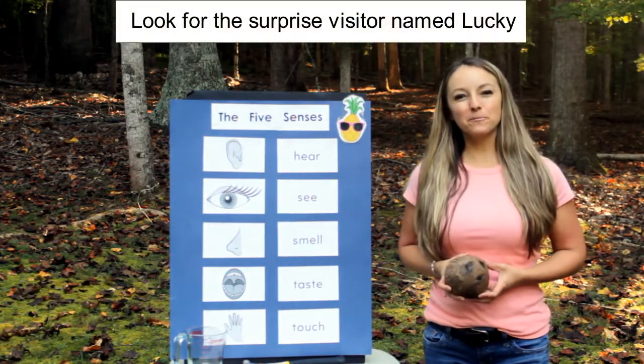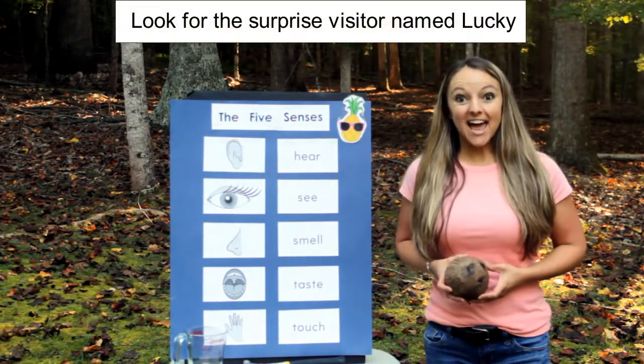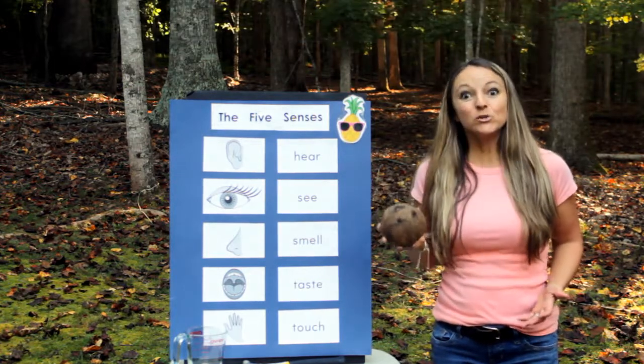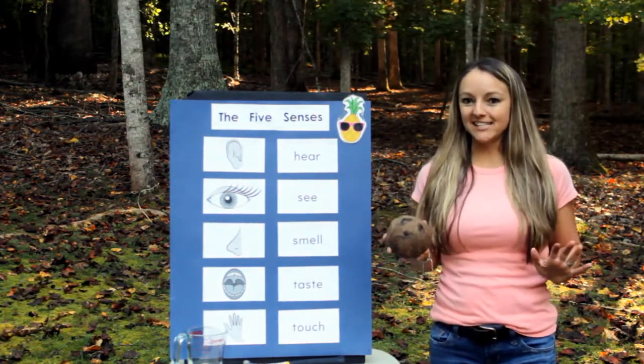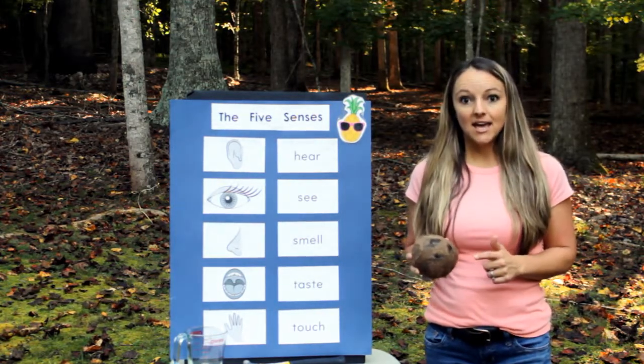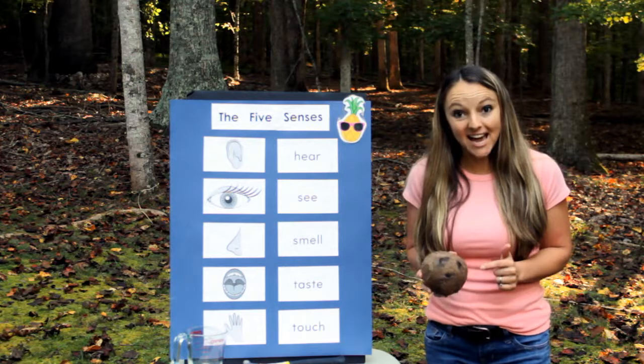Hello, this is Miss Melissa with Preschool Learning Garden. Today we're going to explore a real coconut using our five senses. We're going to figure out what the outside is like and what the inside is like.